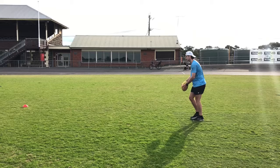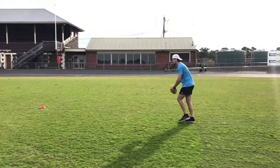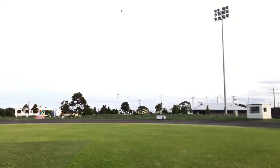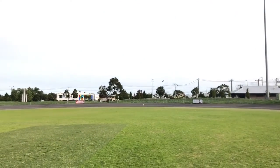This kicking for distance drill requires a decent amount of space. You could use your local oval, park or even your own street. The aim of the drill is to kick a drop punt as far as you can. After your first attempt, place a marker or a cone so you can see the distance you need to beat for your remaining attempts.